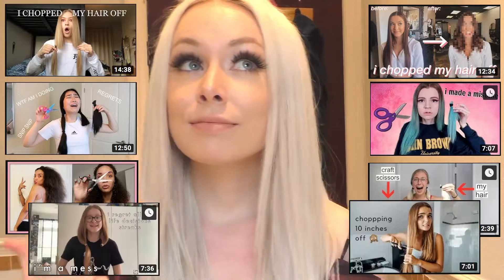Hey guys, so today I came up with cutting my own hair. Literally no one has ever done this before on YouTube, so I looked at a video on YouTube which I'm gonna follow. Yeah, let's see what goes.